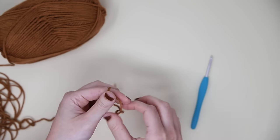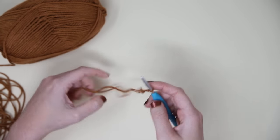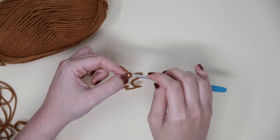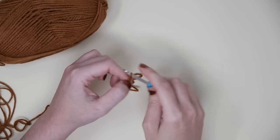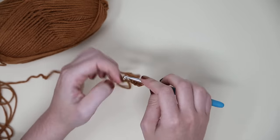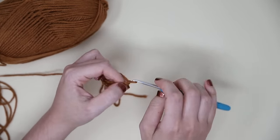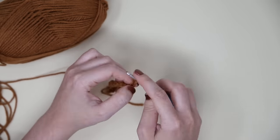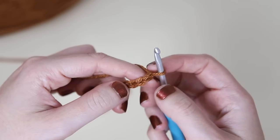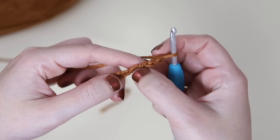We are going to start with a slipknot. Make sure to check out the free pattern over on my blog — there are lots of different sizes available for this blanket, so that will determine your chain count as well as all the other information you'll need. Just follow however many chains you need for the size you're making. Then we are going to be crocheting into the third chain from our hook — this one right here.